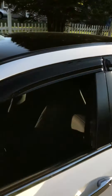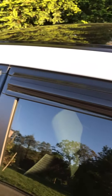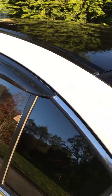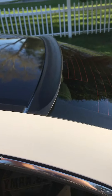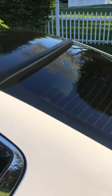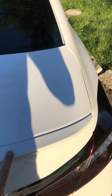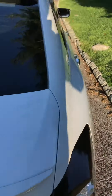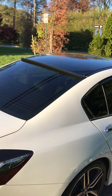Now I've got the rain guards on right here, so they go back to here. I also added this spoiler right here — believe it or not, I get a lot of compliments on it. It makes a big difference. I think next I'm gonna have this wrapped up in black gloss to match it up, but this is what it looks like from back here.